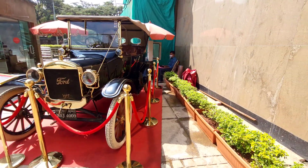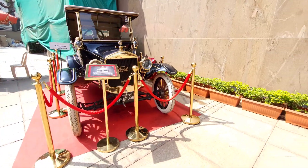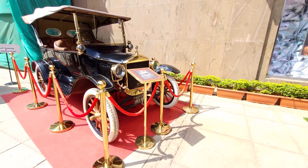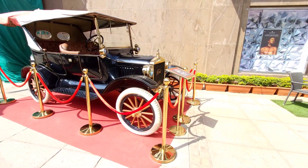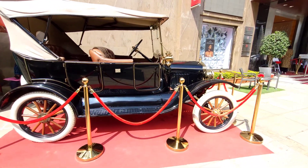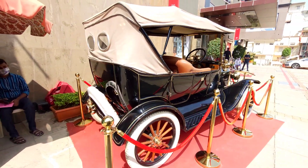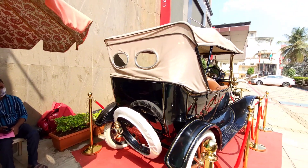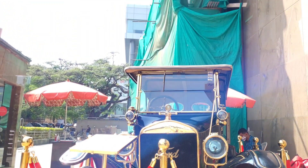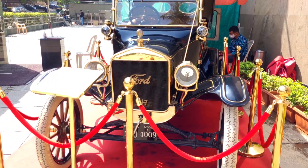Hello friends, I am Bibin Benny. Now let's talk about the first Model T. This Model T is the first affordable automobile for the American middle class family. This Model T is a very affordable car.